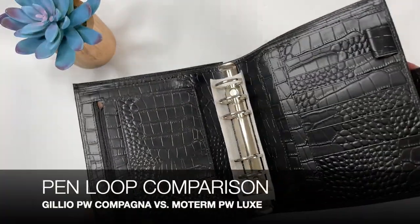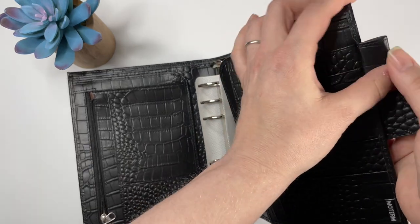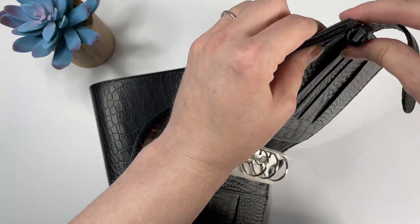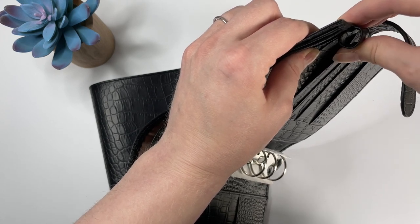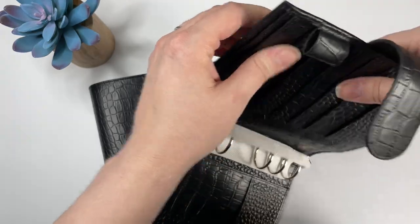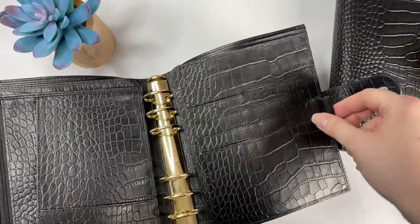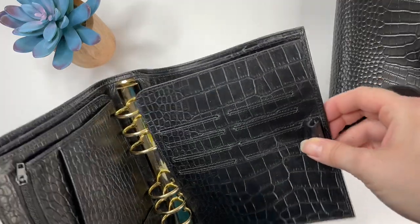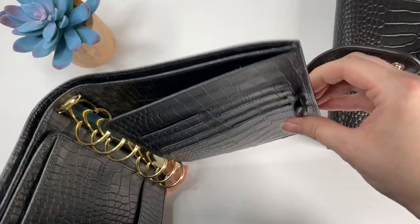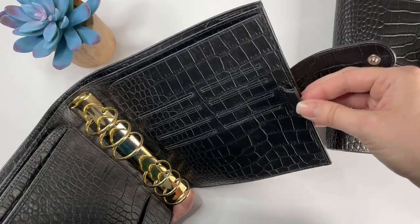They both have a pen loop. The Moterm has one up at the top part of the planner and it is not elasticized — it's a decent size, but because it's not elasticized you're not going to get any stretch there. The Gillio also has a pen loop, but it's in the middle and it is elasticized and a lot more pliable. The diameter is probably about the same, but you can likely fit a bigger pen in the Gillio because of the elastic.